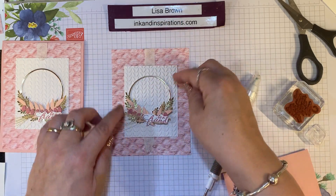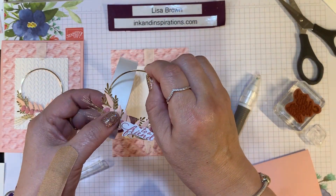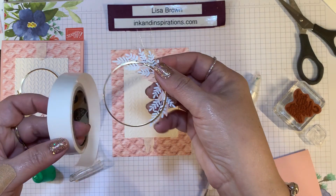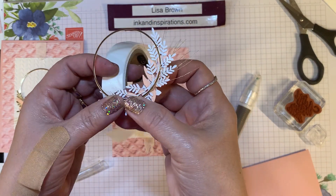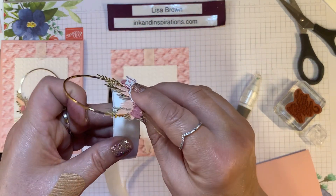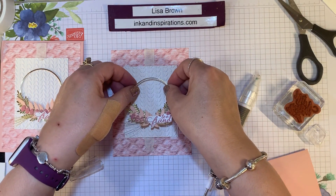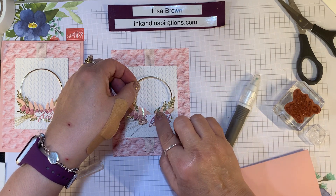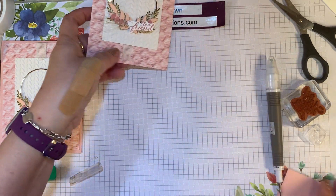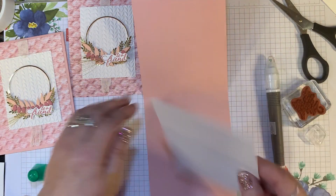Now we're going to take our wreath — look how pretty that is! These rings were on back order for a while, so I waited to show them. Hopefully by the time you see this they're still available, but go ahead and order them and they'll ship when they have them in stock. I'm using glue dots on the ring behind the little embellishments and die cuts. I've got three and I'm just going to place that in the center and give it a good press down. I love the colors, the die cuts, and the gold just makes it amazing.